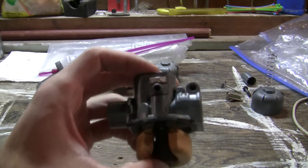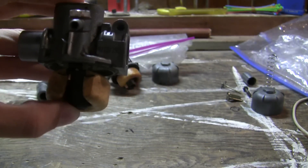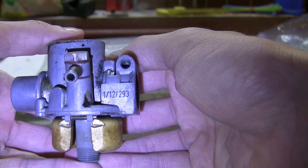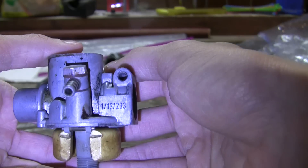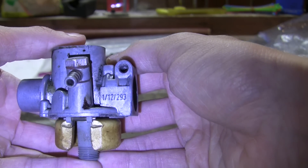On a Bing, you're going to find some numbers — this one is 112293 — and you can go on the Bing page on the Moped Army Wiki and see what the stock jet should be for your carburetor if you get one and it's missing it, or you're totally starting with a bike with no carb.